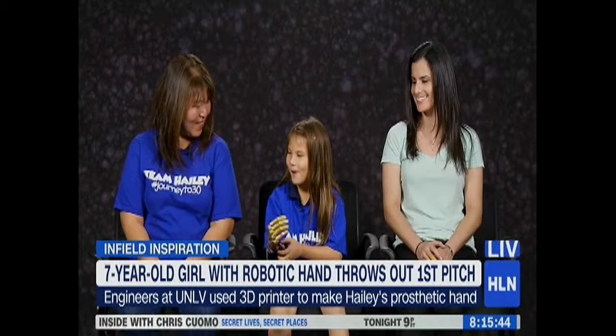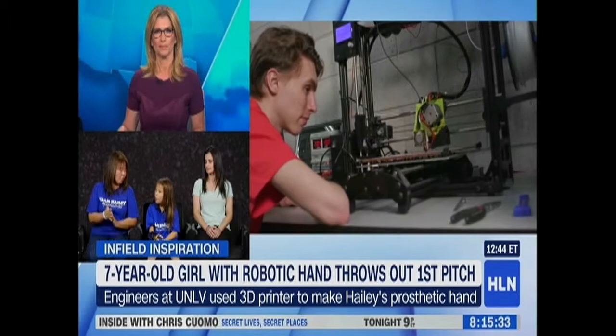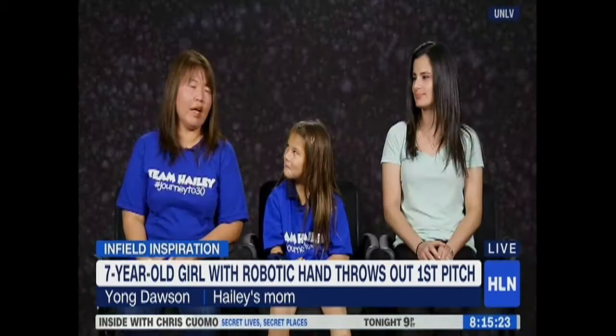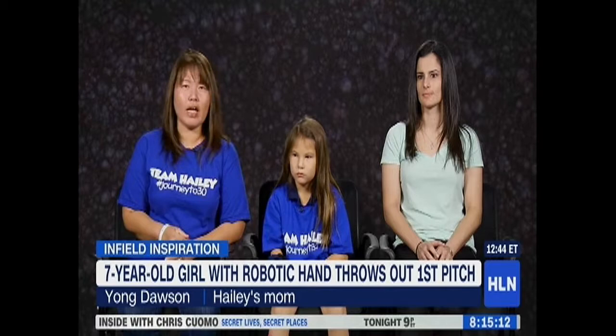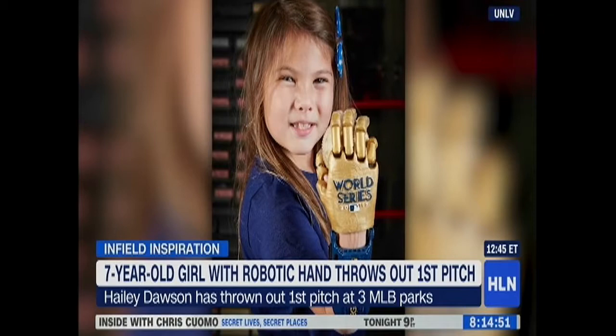Does Haley wear her bionic hand all the time? No — it gets kind of warm on the inside sometimes, but she kind of wears it when she wants attention. It started off as something functional, but it slowly became a confidence builder for her. When she puts it on, she's surrounded by all her classmates and they love seeing it. On Halloween she was actually Wonder Woman — she had her hand and Wonder Woman shoes. The first thing that happens is everybody wants to see it, touch it, and everyone wants to be around Haley, so she loves when that happens.